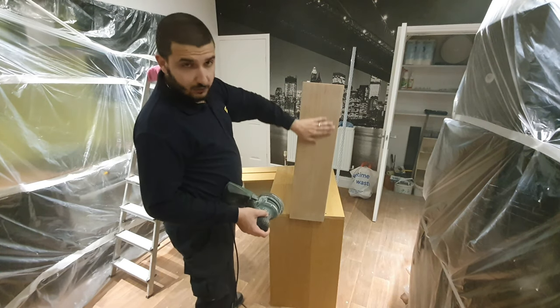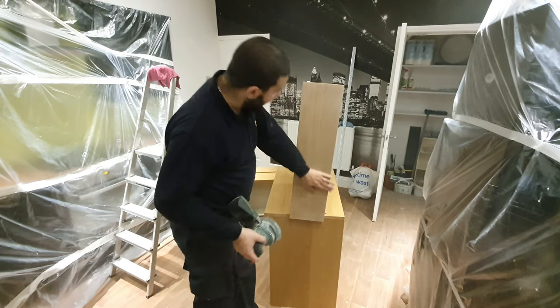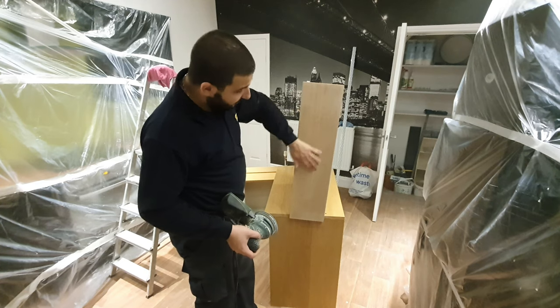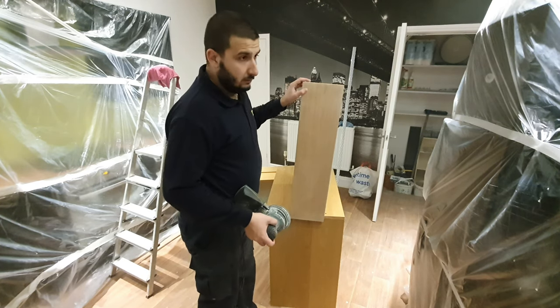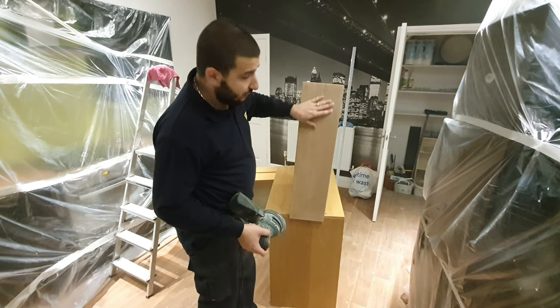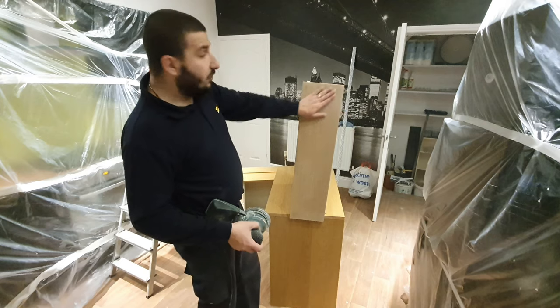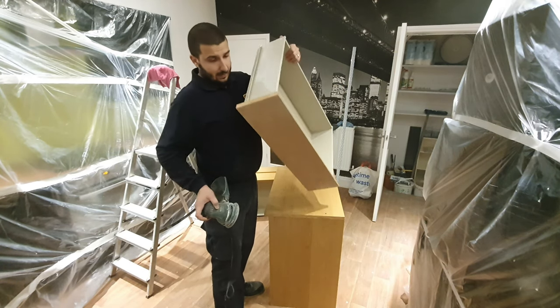You don't need to sand too much in the middle if you don't see any dents and stuff like that. You just need to sand it enough to pretty much remove the layer of protection that's on it, so that the new paint is going to stick. Otherwise, it's not going to happen, guys — you won't be able to do it properly.